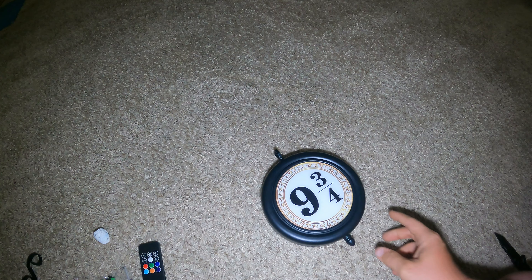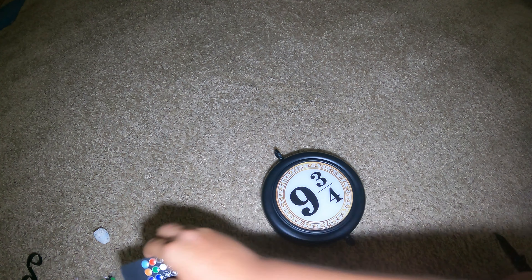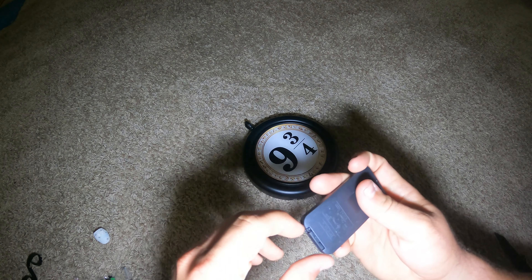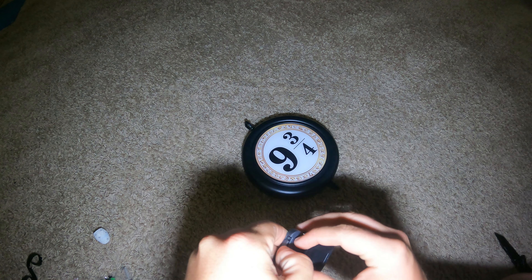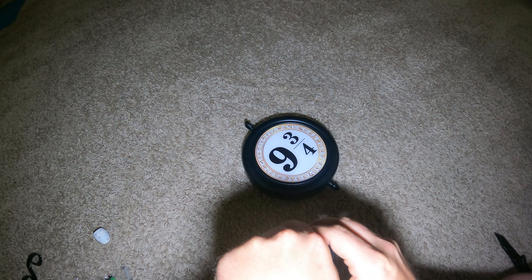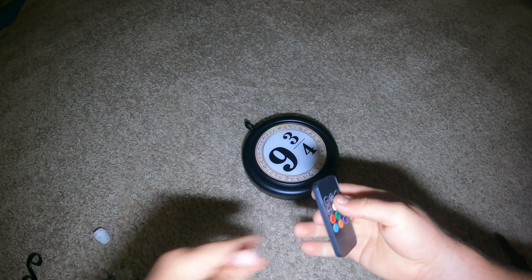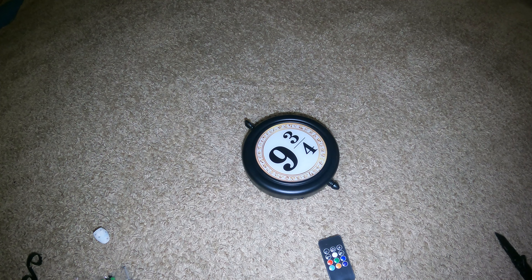It came with instructions — please do not use an adapter that exceeds the voltage and power, do not water it. Let's pull the tab and see if it turns on. Let's make sure there's even a battery in there. There is — it's a 2025 battery, but it looks like it's totally dead, so I'm going to go get a power bank.